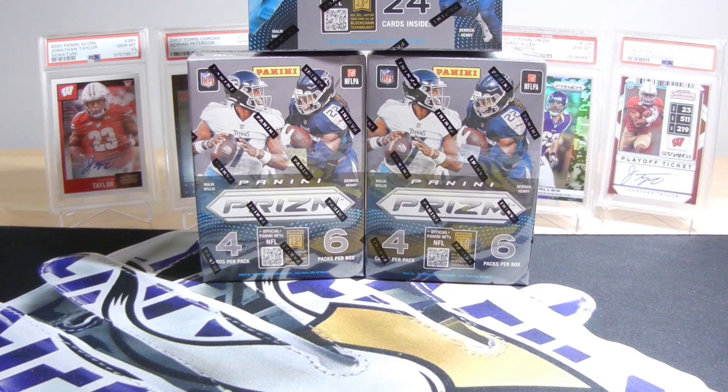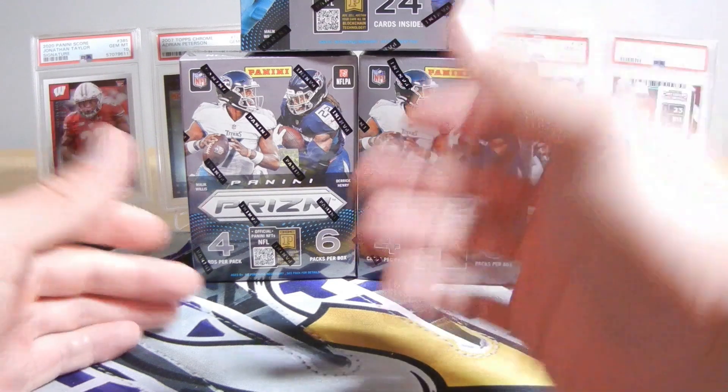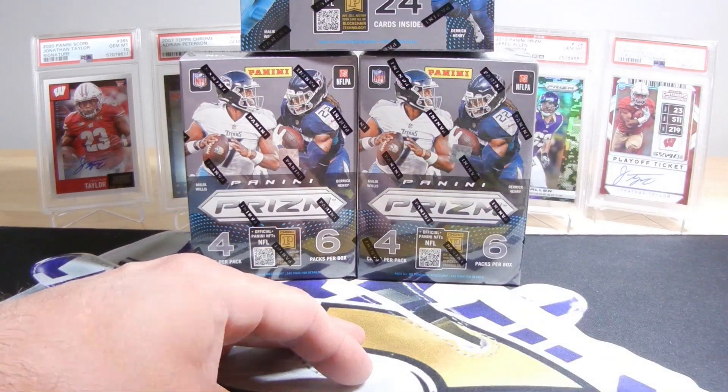I have ripped, I want to say, 20 boxes of Prism. I am putting the base set together. I thought that would be something kind of cool to do, and I have found that it's taking me a long time trying to do it with buying blasters. I've even had friends of mine giving me base cards to add into my collection, and it is still taking me absolutely forever. So whatever I get out of these three boxes is probably going to be the end of 2022 Prism for me, since I've ripped so much of it.